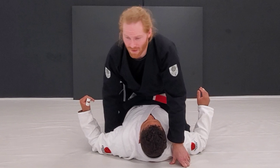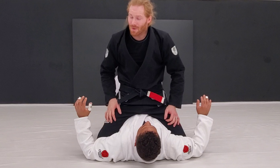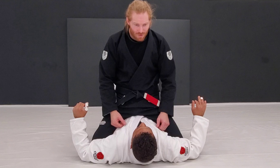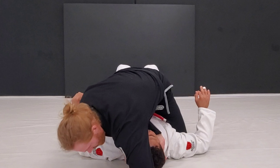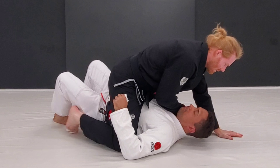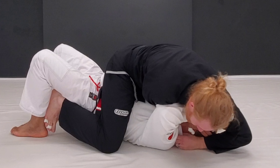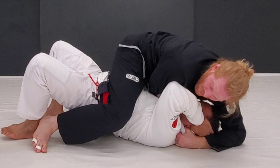Multiple choke options from mount — this is playing off of your choke not working. Whatever grips you had, whether it's a cross choke, this is one I do from the hodger choke as well, which is coming here with the thumb in like this. Let's say I've got that one and he's got a hold of my arm and he's just defending — I've got the grip but it's just not going to happen.